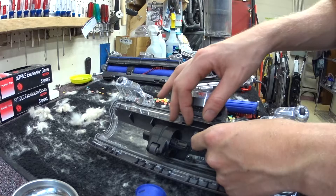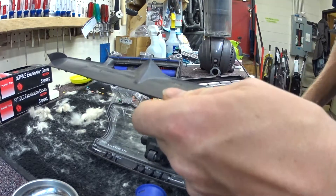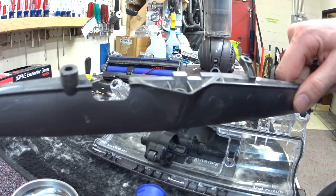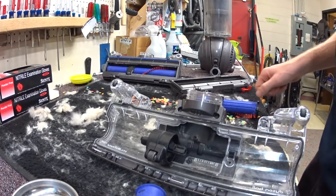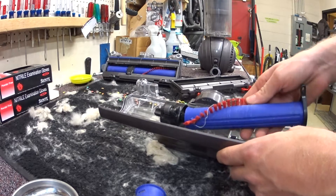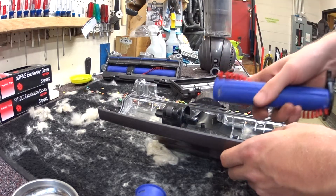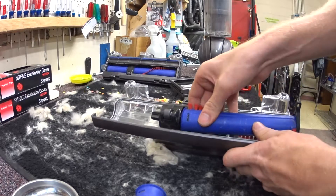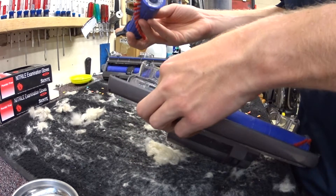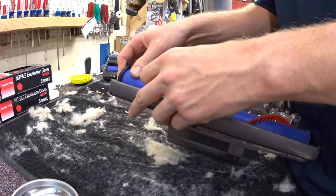It still had a small guard but a much smaller guard. So I'm going to do something I discovered a little while ago — I'm going to throw the guard away.